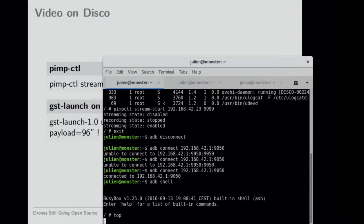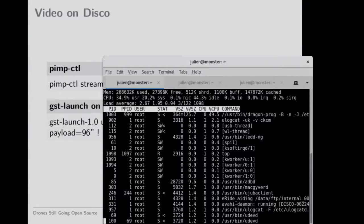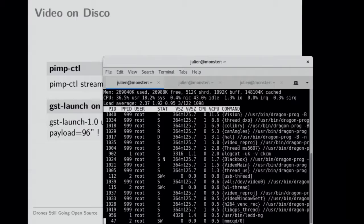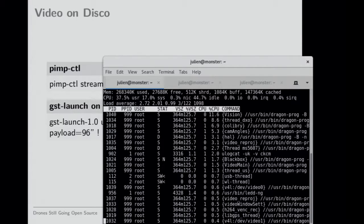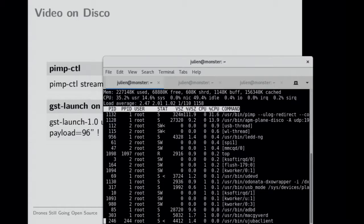So this is the regular firmware — you can see the big process here, it's called Dragon Prog. It takes 49% of one CPU and it's worse when the drone flies. You can see different things going on in it: vision for optical flow, auto exposure and auto white balance, Calibri which is our autopilot, angle calculations for camera angles, and reprojection. What you can do now with our implementation is press the button three times and the big process disappears — instead you have ArduPlane and PIMP, which is the imaging process.